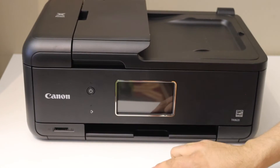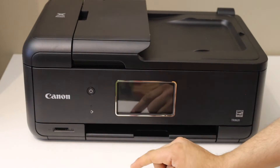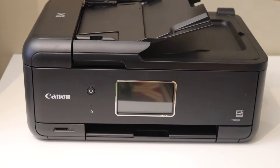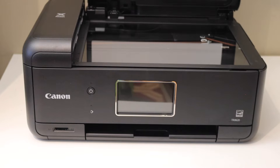Here we can see this printer has an option to use an SD card, which is right in the front. This is the automatic document feeder tray, and this is the scanner of the printer.